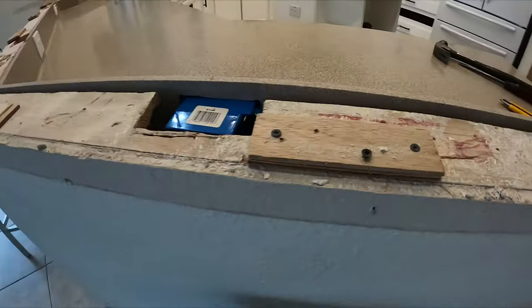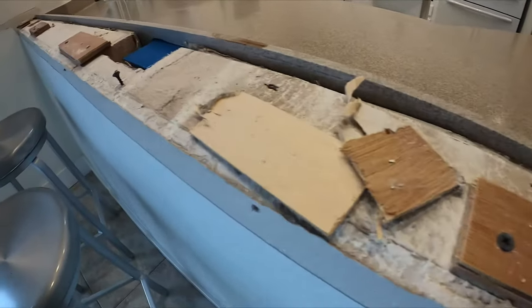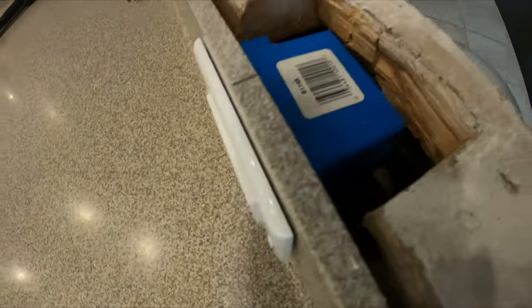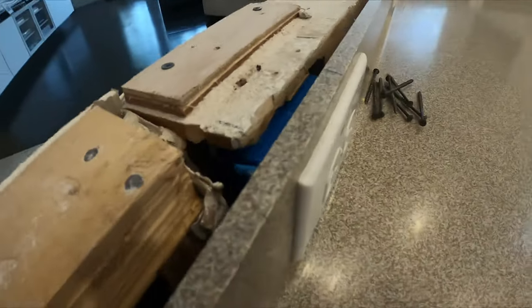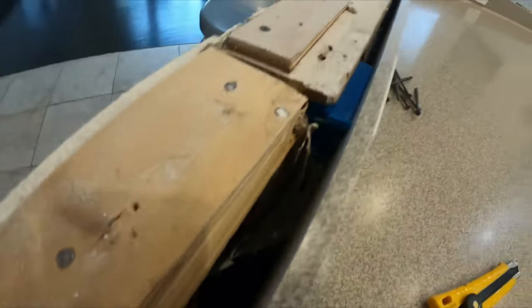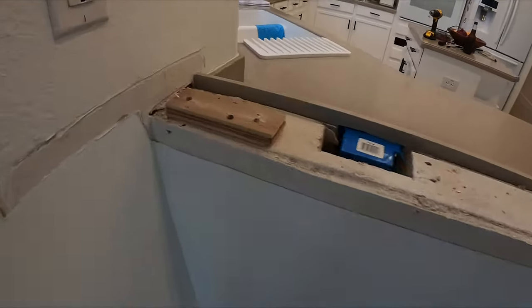I'm literally left with the worst garbage I've ever seen. Look at this — terrible, terrible hack job. There's a screw there that was holding the countertop on, and these 2x4s... the electrical boxes run right into the 2x4s so they had to cut the 2x4s. Terrible job. Whatever — it's coming out.